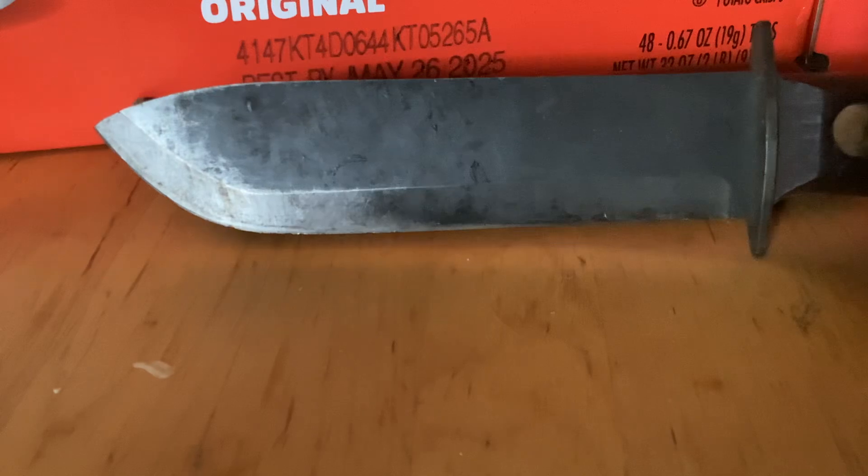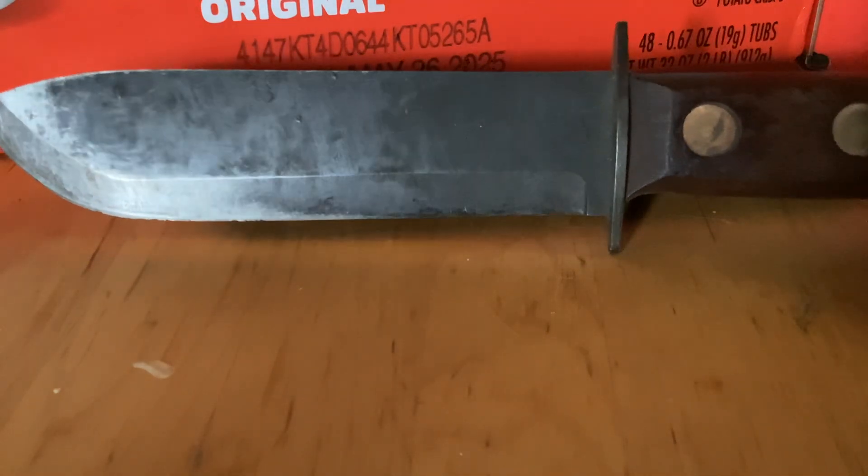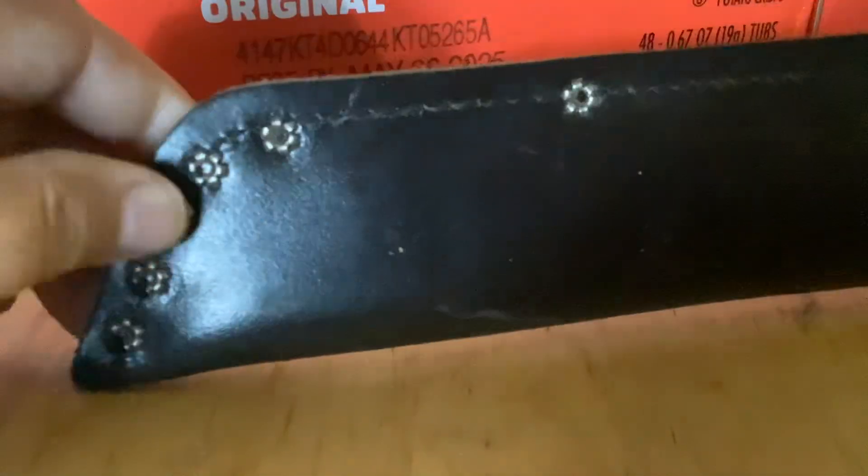Please like and subscribe if you like these types of videos. That is the British Army MOD survival knife. It did come with this sheath — mine came with this sheath. Nice leather sheath — I assume this is leather — and this has held up as well. It's got a little reinforcement on top.